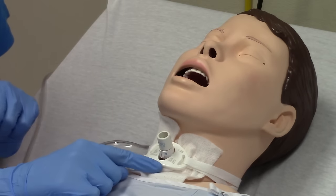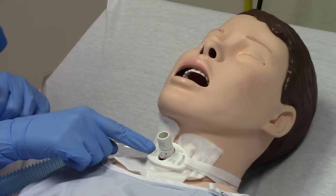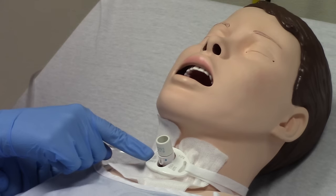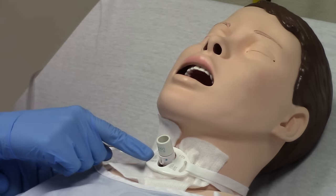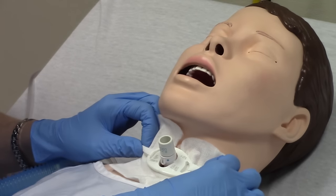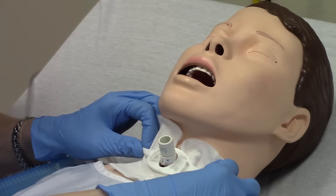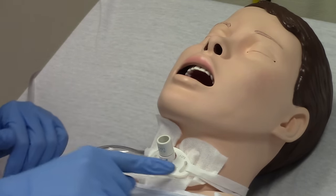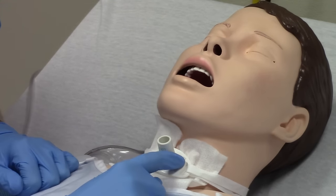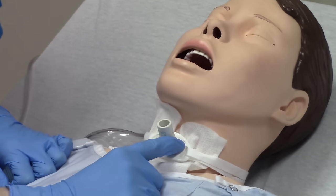There's a lot of writing on the trach so you just have to know where to look. On this side it says 'no cuff,' meaning there's nothing on the inside to hold this trach in place. The only thing holding this trach in place are these ties, so they have to be very snug — otherwise the patient can cough hard and the trach can come out. On the other side it tells you the size; this one is a number six. Usually in the hospital we use sixes and eights for adults.